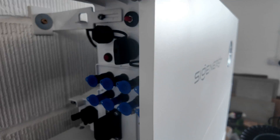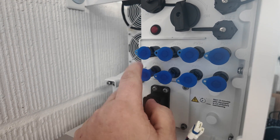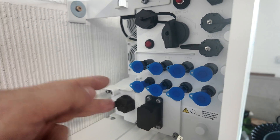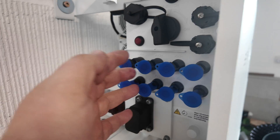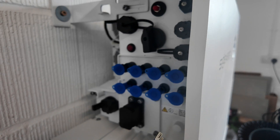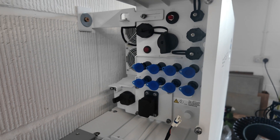We've got our usual MPPT inputs — there are four on this side. For those who don't know, each string of solar panels has a positive and a negative that attach into these. The MPPT controls the voltage coming out of the solar panels to be best used by the inverter. This Sigenergy system has four MPPTs in this flavour of inverter; I think the smaller ones — 8 kilowatt — have three, and six kilowatt and under have two.